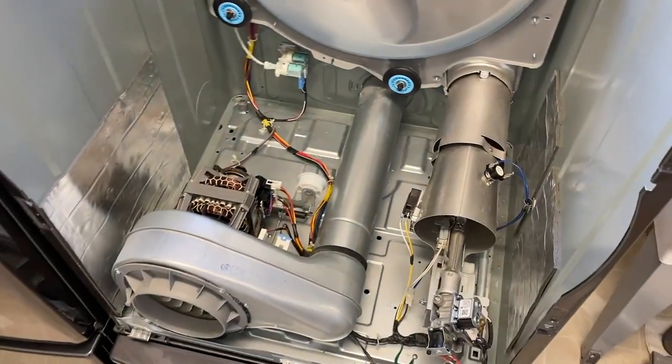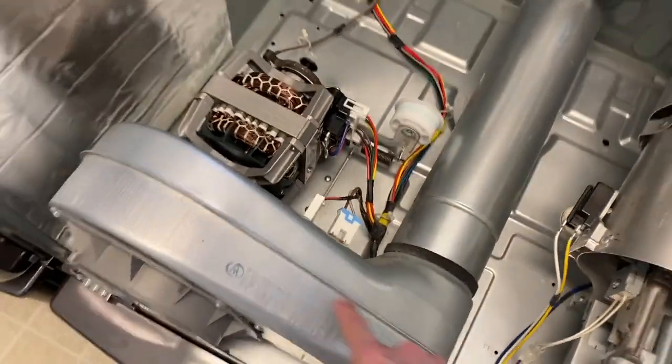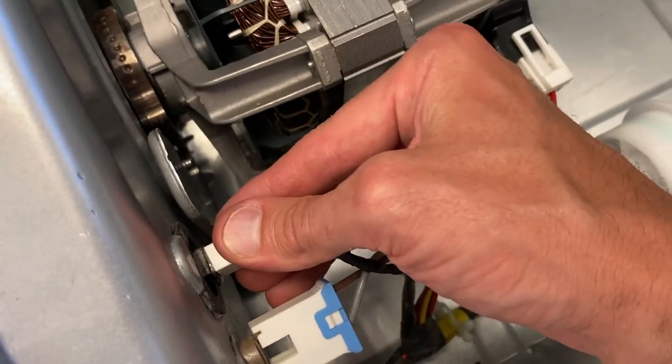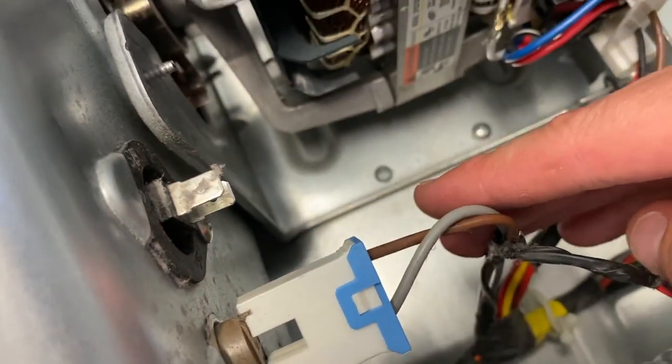DIYers, check that out — we now have unlimited access to basically every part inside your dryer. Come to the back side of your blower housing. Here's your blower motor, and on the left-hand side you've got two connection points. The left-hand one shaped like that — that is your thermistor. Carefully remove the connection point, and on the bottom side you've got a Phillips screw. Go ahead and remove that.